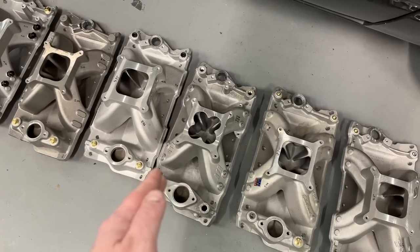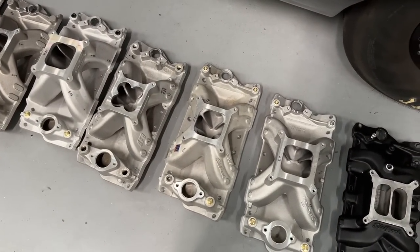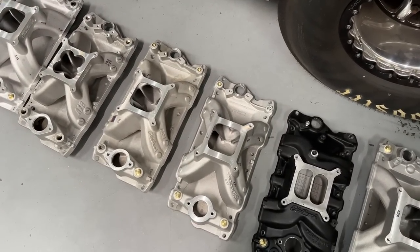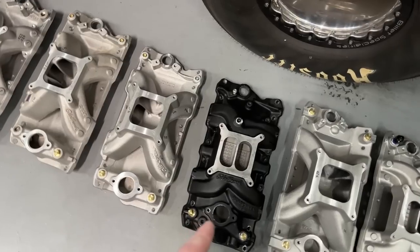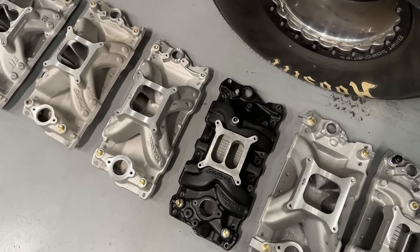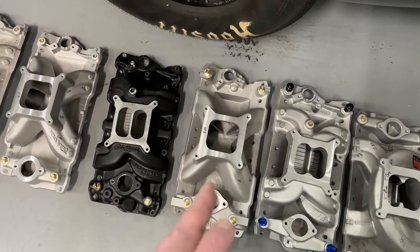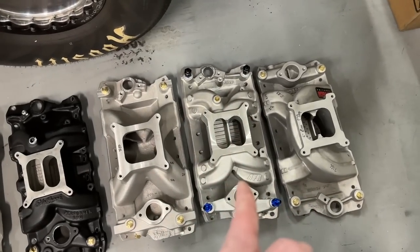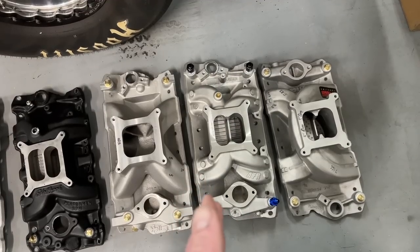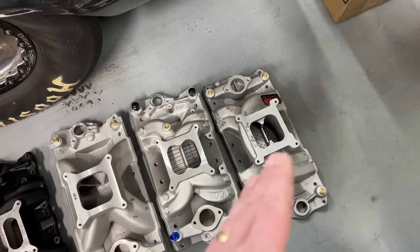They gave me this — it's the 4811. This next one's an Edelbrock Super Victor 2925; I have to port that for a customer. This is a Trickflow R manifold — I personally, out of my own money, bought that because I wanted to see what it would do. This one is another one donated by Tony, a customer of mine — it's an Edelbrock Performer RPM. This is a Holley 300-110; the customer asked me to port this. This is an AFR 4812 — AFR donated this manifold, so I want to be upfront and don't want to hide anything. This is a Torque Link manifold — a customer abandoned this more than 10 years ago, so I have it. I'm not selling it because it's not mine to sell.